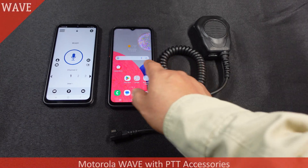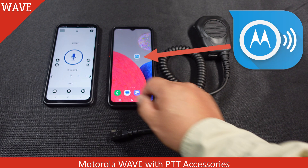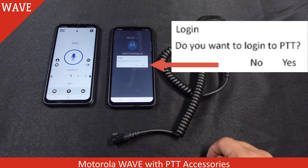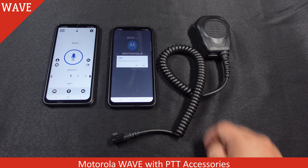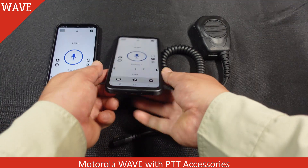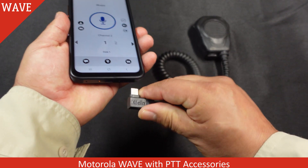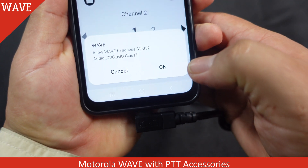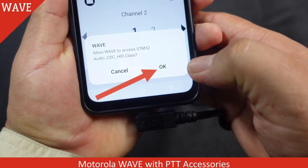For Motorola WAVE, open your device and select the Motorola logo. Select Yes for logging in. Now plug in your Klein Electronics push-to-talk audio accessory. When this access option pops up, select OK.